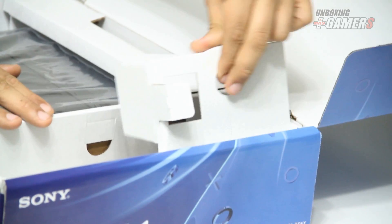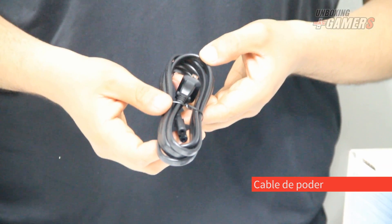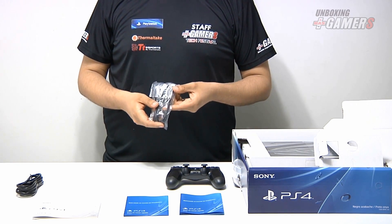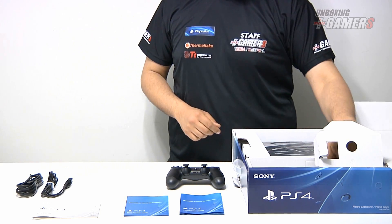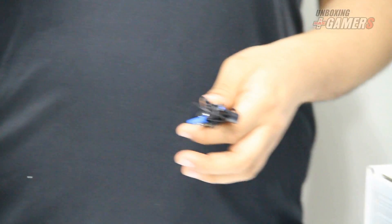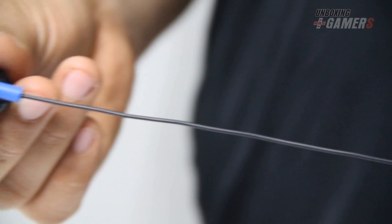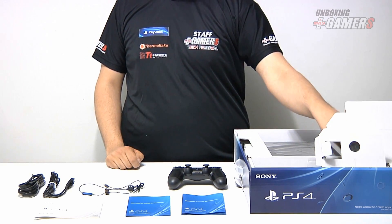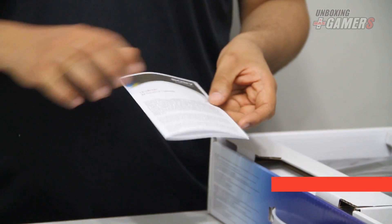Siguiendo con los contenidos del empaque, podemos ver el compartimiento donde están los cables. El primer cable que encontramos es el cable de poder, con el que se enchufa la consola para la alimentación eléctrica. Este también es el cable USB para conectar el control a la consola y cargarle su energía eléctrica. Tenemos también el headset mono que se conecta al control DualShock 4 y viene con un control para activar o desactivar el micrófono. Y PlayStation 4 viene con su propio cable HDMI.